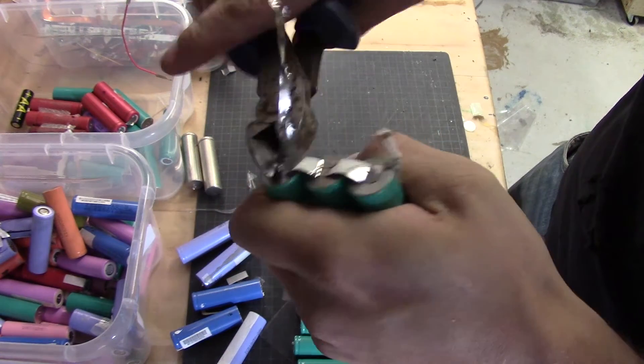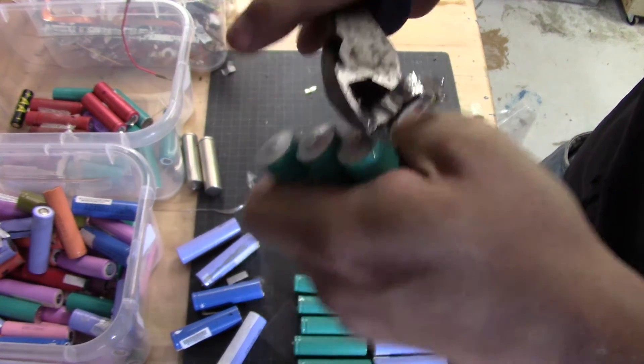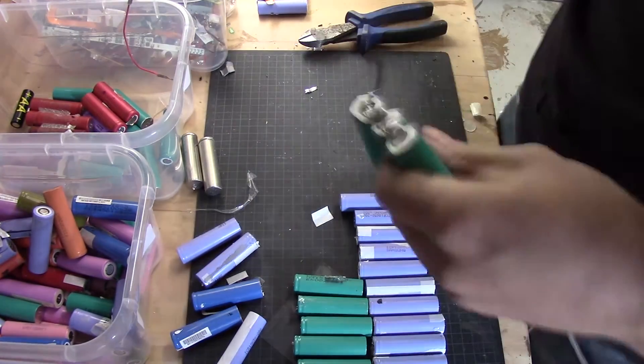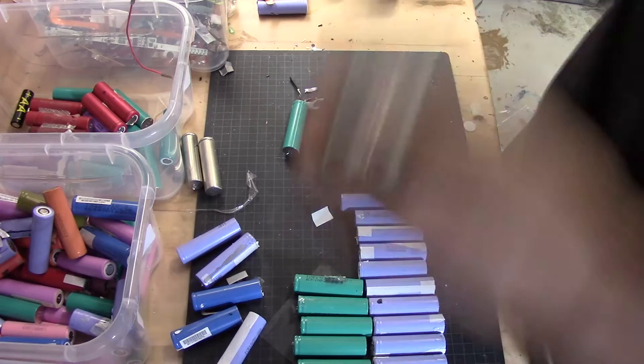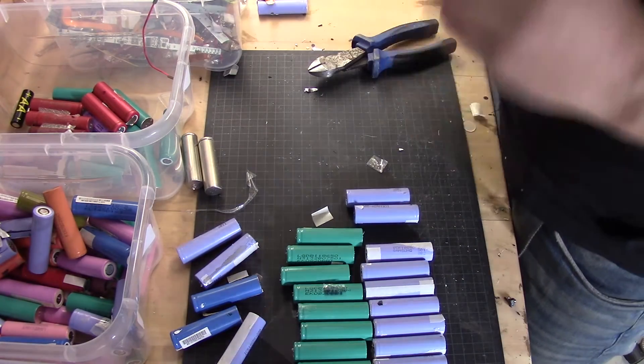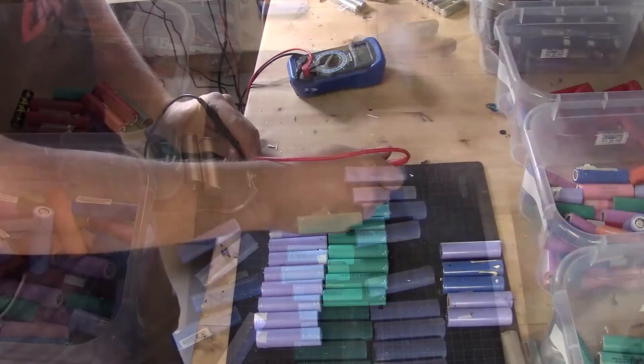In front of me I have the different pouches where I actually put down all the cells. Here you see me prying at the side again, and there is not that much debris left on them. I am cleaning them up from strips, glue, and all kinds of stuff that are on them.